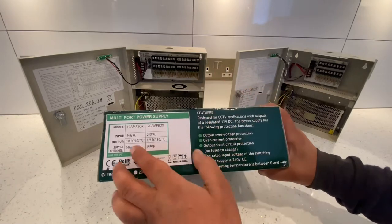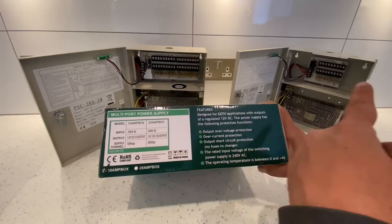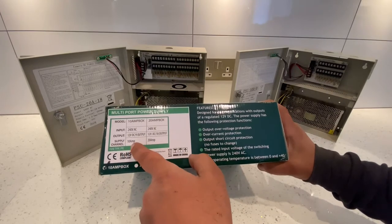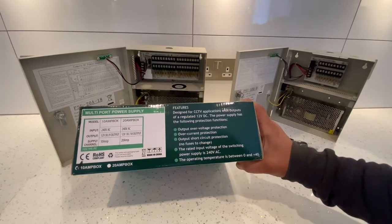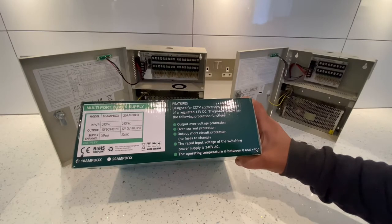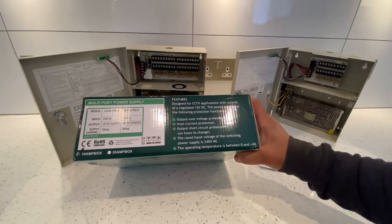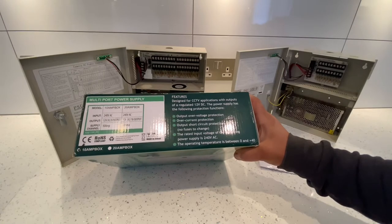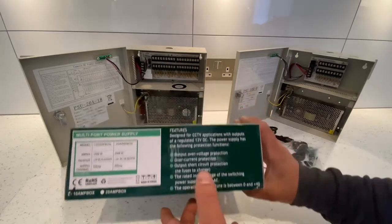Both units take the same input of 240 volts AC. The 9-port outputs 12 volt DC across 9 outputs at 10 amp, and the 18-port outputs 12 volt DC across 18 outputs at 20 amp. The box states it's designed for CCTV applications with protection functions including output over-voltage protection, over-current protection, and output short-circuit protection, with no fuses to change. Operating temperature is between 0 and 40 degrees.